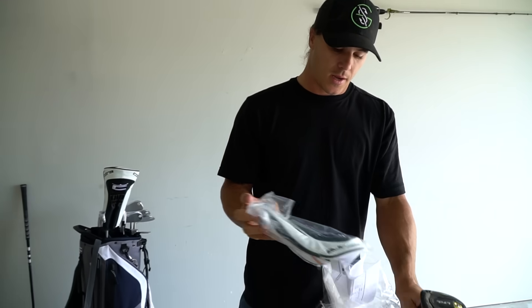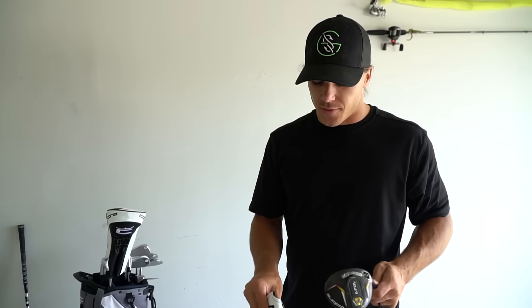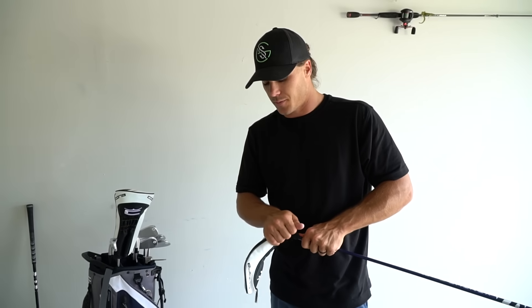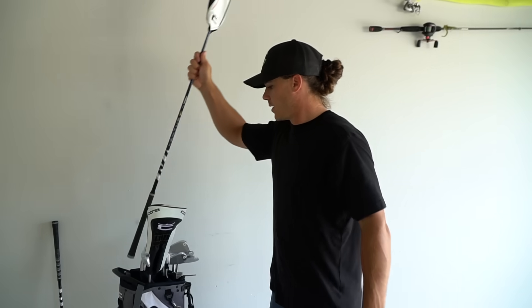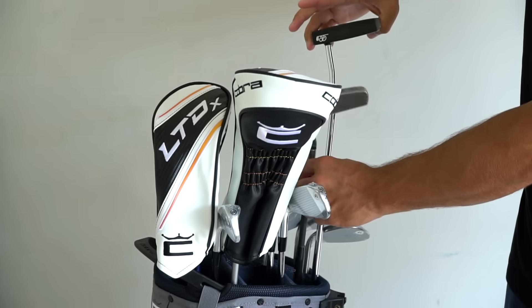I'm going to go over my putter real quick. Many of you have seen me bouncing back and forth between my Good Good putter and my Odyssey 2-Ball. The reason is because the Good Good putter is not USGA certified yet, so I can't use it in tournaments. So I'm using my Odyssey putter when I'm in a tournament and bouncing back and forth between the two.